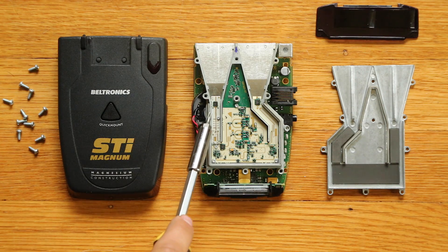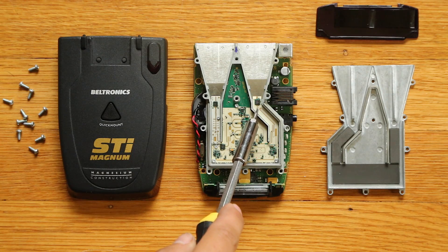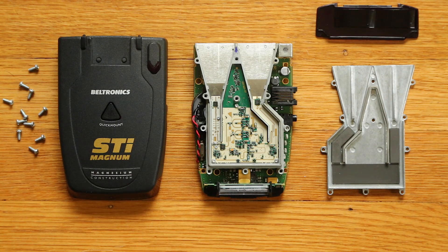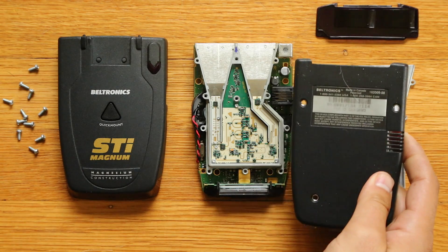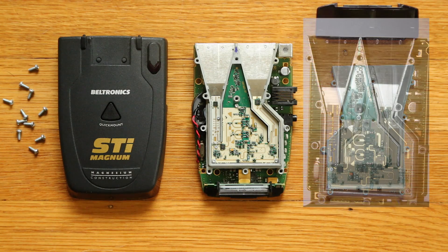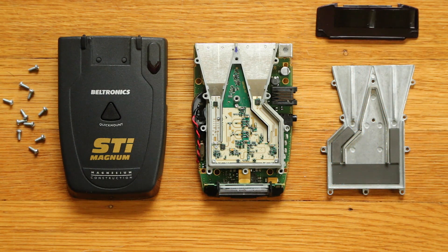Now what we're interested in right here is this guy - this is the LNA for the K and Ka band horn. As you can see, there are two horns here. This one is X band with its LNA, and this horn covers K and Ka band with its LNA. If you take a look, you can see that both LNAs are the packaged LNA type. Because this is one of the newer Magnums made in 2014, we know it uses the packaged LNA. I'll put a picture on screen of what the wire bonded LNA looks like in older Magnums and the original STI 9500, which uses the slightly higher performing wire bonded LNA.